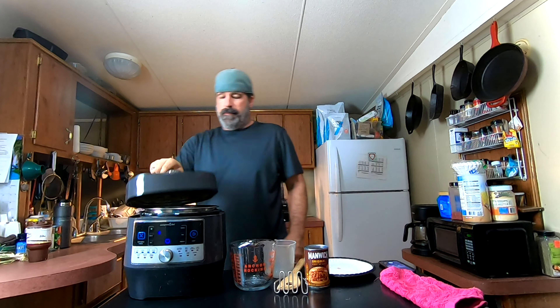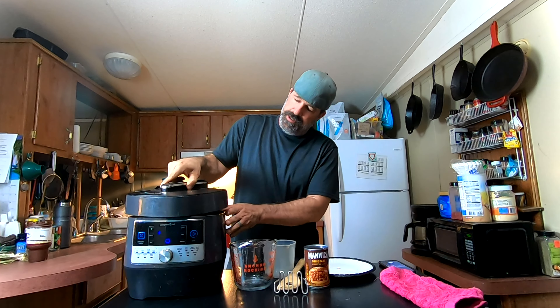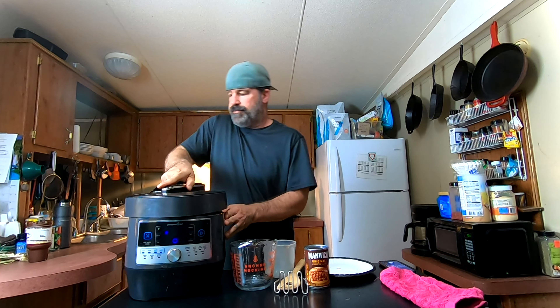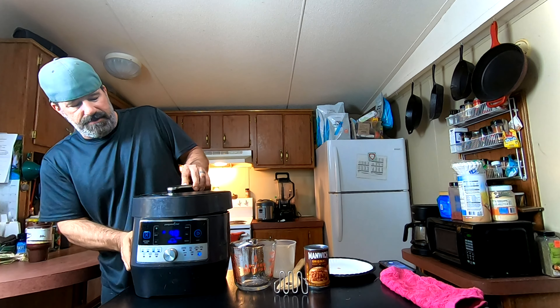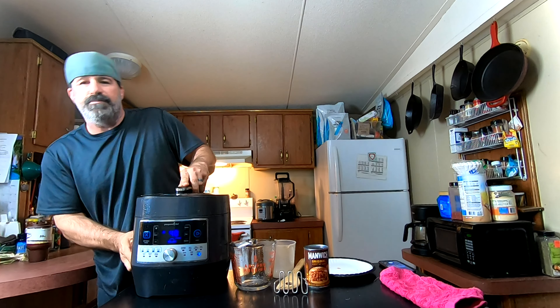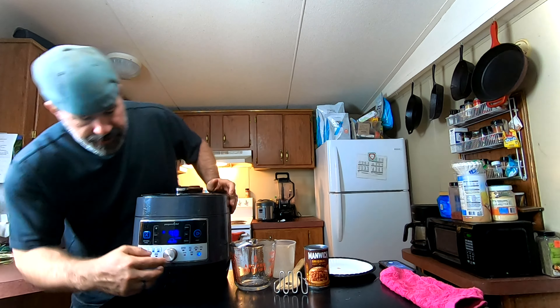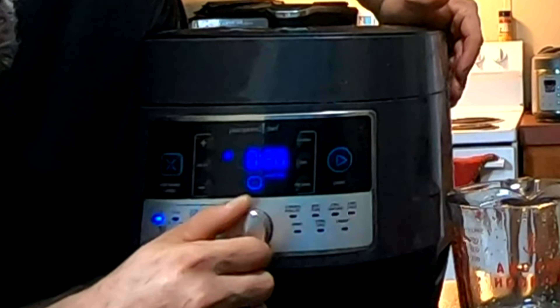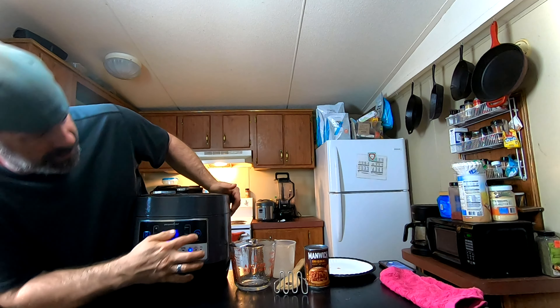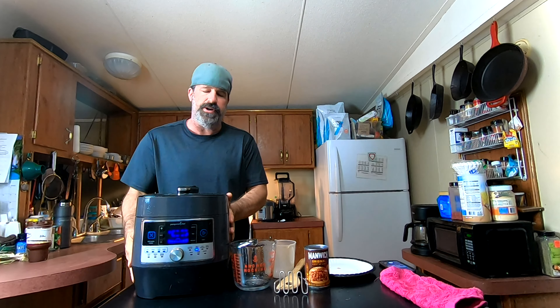Put our lid on here. On this one we set it to beef/pork and hit start. In 35 minutes this will be done.